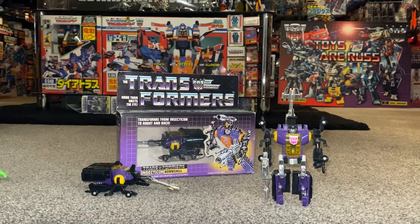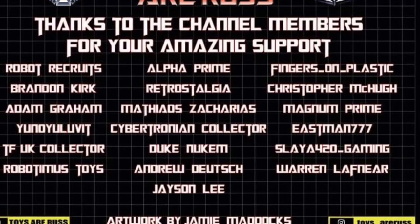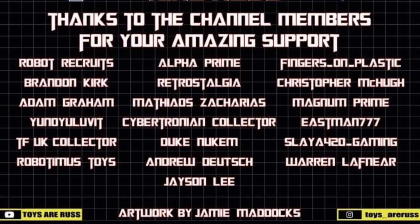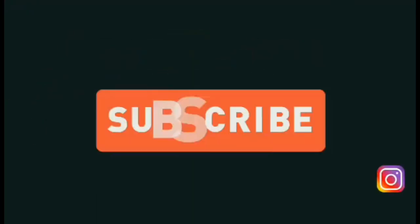Just to add — there is articulation in the arm as well, I just wanted to show you that. Let me know what you think of him, do you own one, are you interested in getting one, and are you excited for the new version coming out soon? Take care everyone, thanks for watching — like, comment, and don't forget to subscribe.